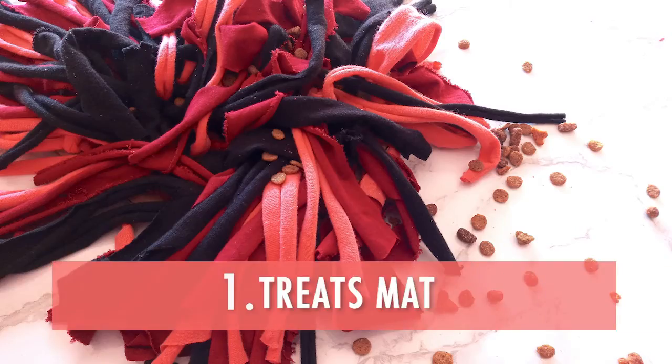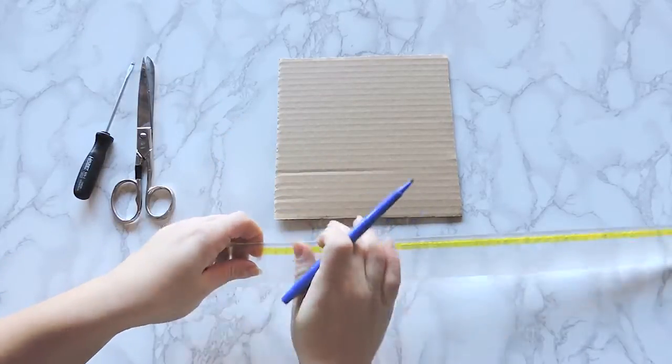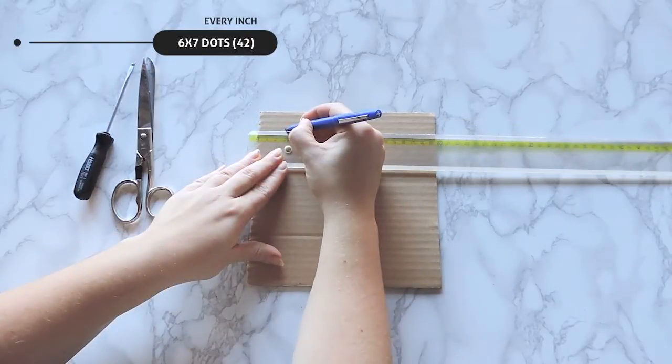1. Treats Mat: Take the piece of cardboard and use the ruler to mark a dot every 1 inch to draft the guiding lines. In total, the dots should be even numbers.